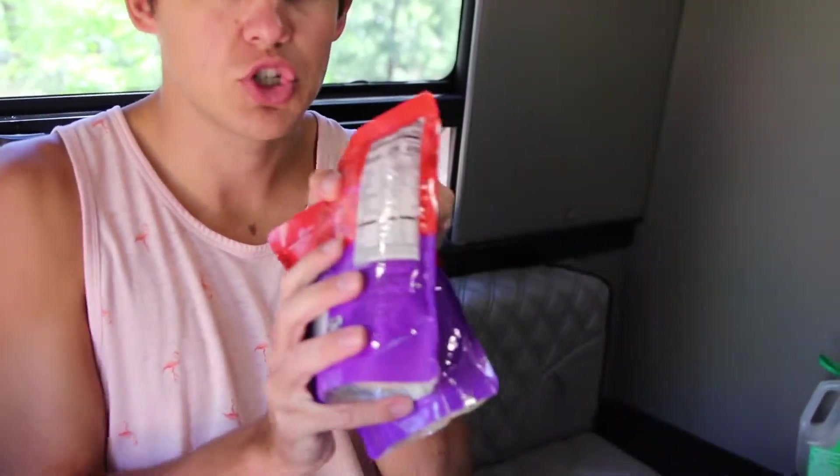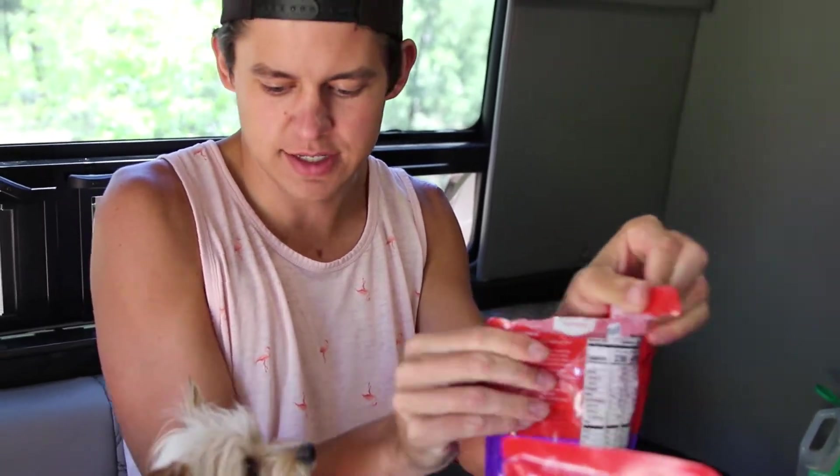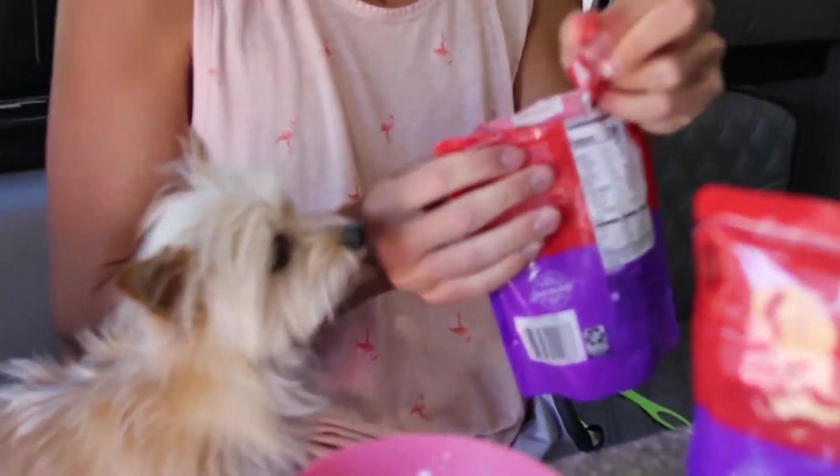For the bed of rice that our chicken is going to sit on, we're just going to use two packets of microwave rice. We're not going to cook them right now — we're just going to rip them open and then pop them in the microwave when the chicken is almost finished. Clearly Zena wants to smell what we're opening.